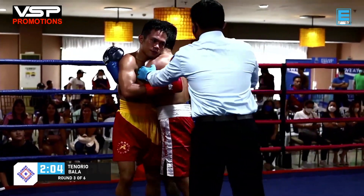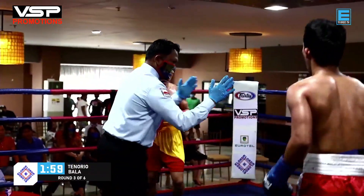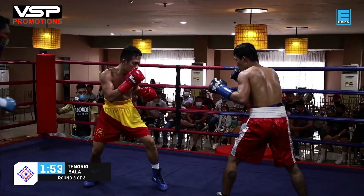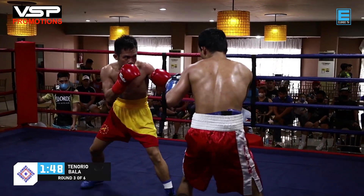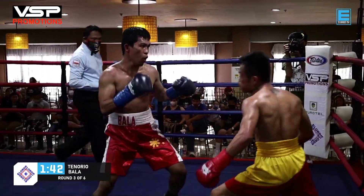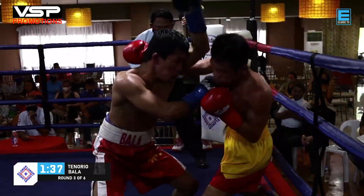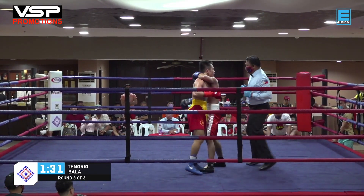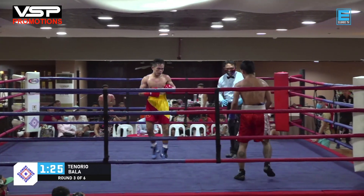When you get into stretches where your punches are landing, you have to take advantage, because that's what the judges see, that's what the fans see, and it gives you more confidence. Tenorio is really looking to land a big shot. It looks like he hurt Bala in that exchange, but Bala is still standing and still throwing — that goes to show how prepared these warriors are.